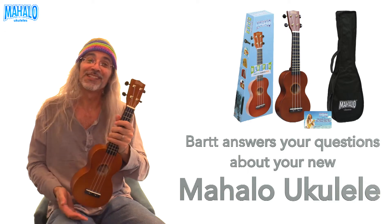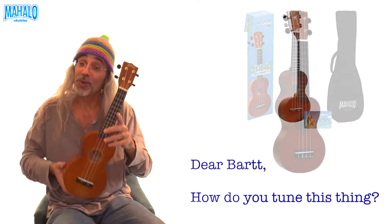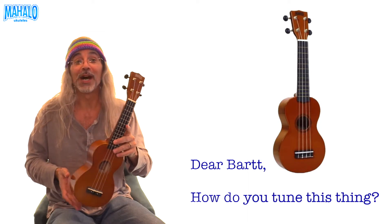Hi, I'm ukulele Bart Warburton, and I'm here to tell you some stuff about your new Mahalo ukulele. I'm holding the Mahalo Rainbow Ukulele, which is the one that comes in the Mahalo starter pack.